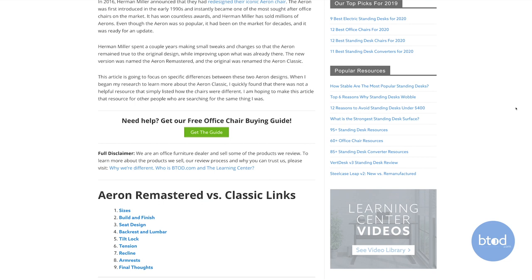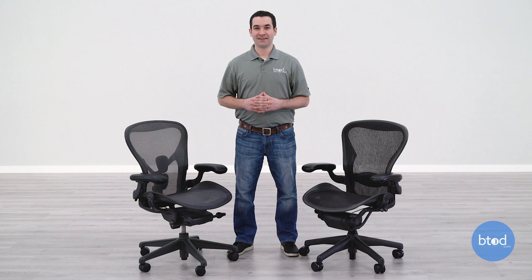If you've made it this far in the video, make sure to smash that like button, subscribe to the channel, and ding that bell so you know when we release our next office chair video. Thanks a lot for watching.